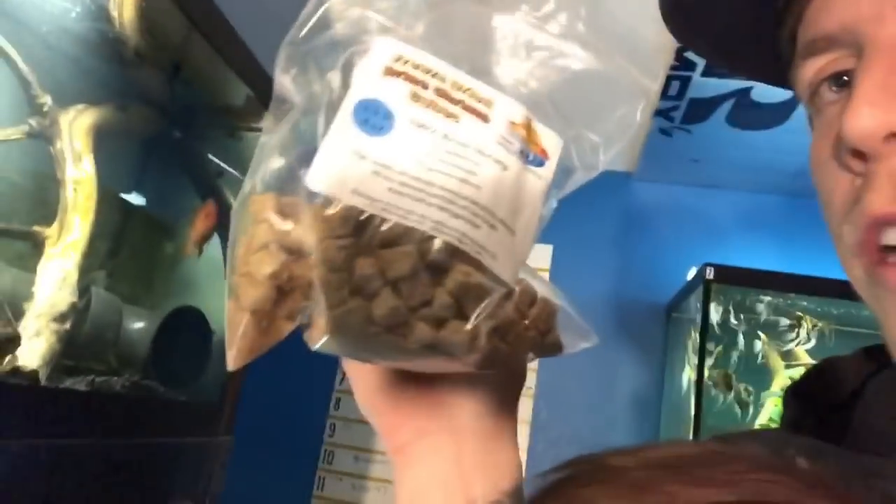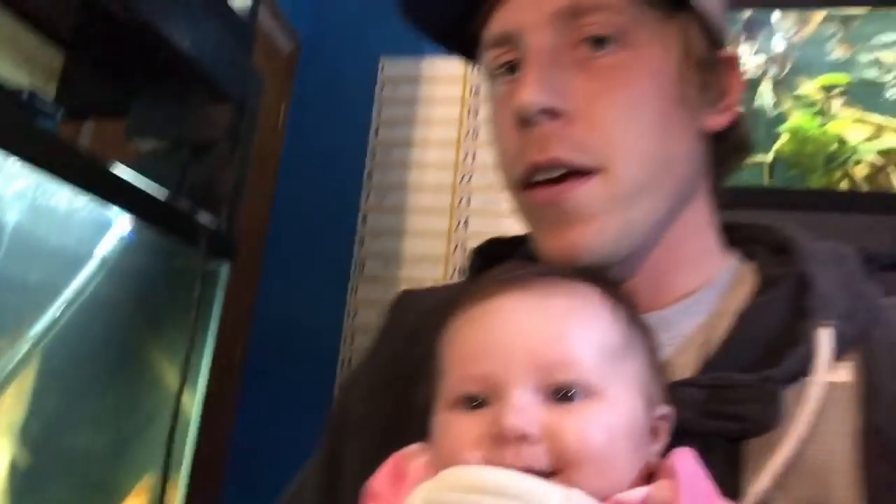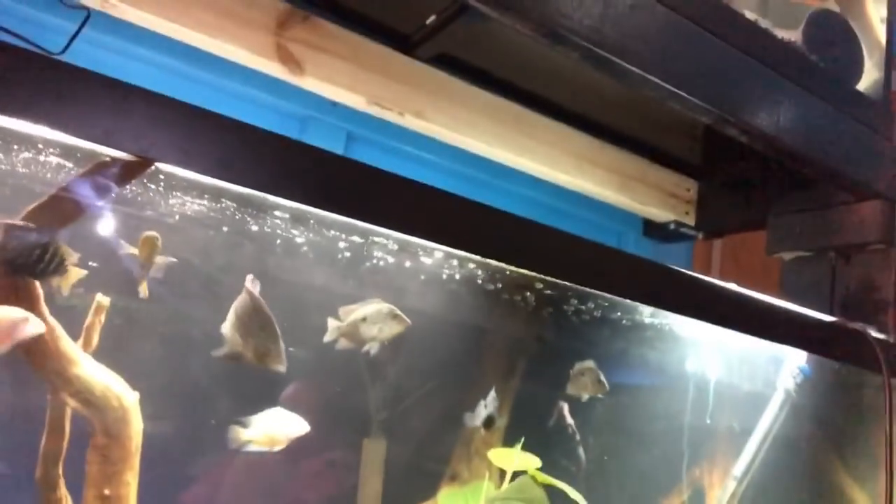One of my new favorites is the freeze-dried brine shrimp cube — there's a seller on Amazon that sells these and I'm on a monthly membership. They get sent to my house — it's 100% brine shrimp. So for omnivores with a protein-rich diet, I usually feed pellets three days out of the week and do treats the other days.